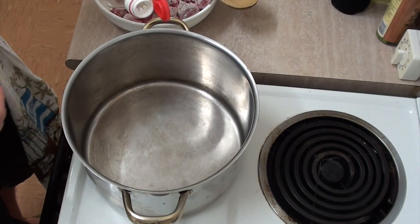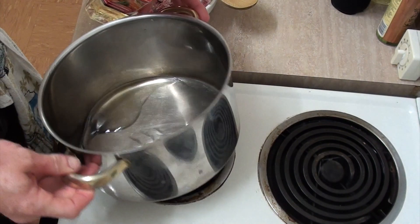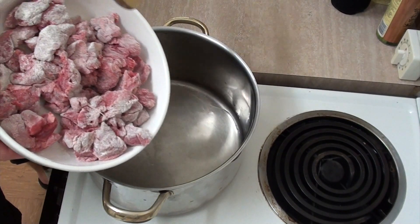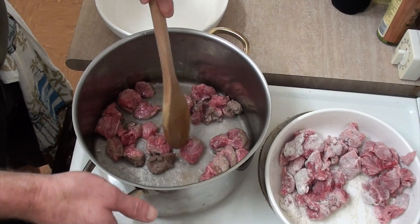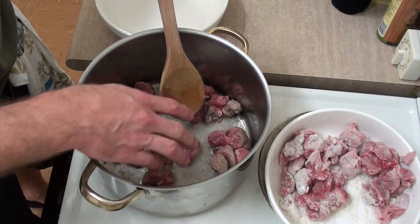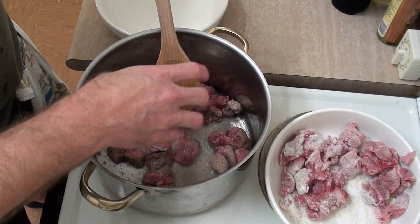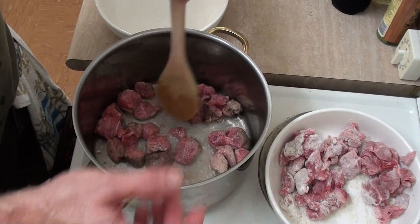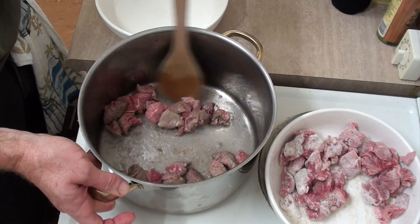Now it's time to cook the meat, so I'm going to add some oil to the pot — make sure you've got a nice deep pot for this — and I'm going to start cooking this meat in batches. It's best to cook it in batches so you can brown the meat properly; otherwise, if you put it all in together it would just steam and turn all grey and horrible, so just do a couple of quick batches and brown the meat.